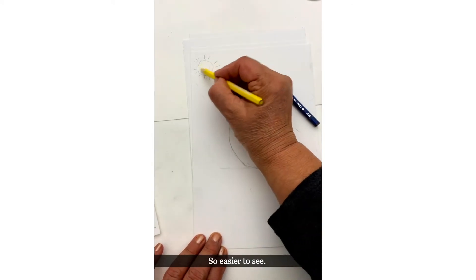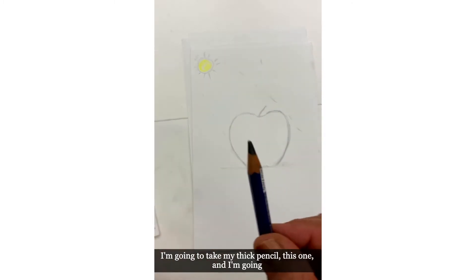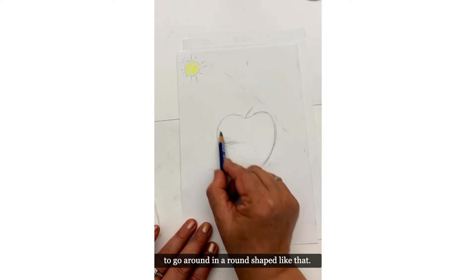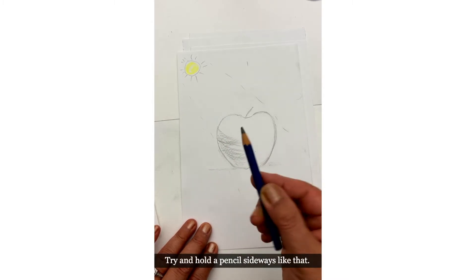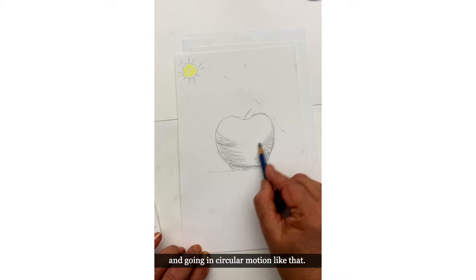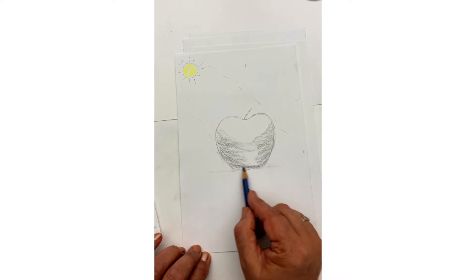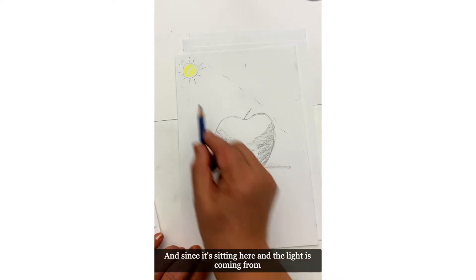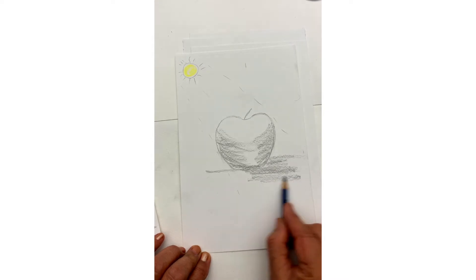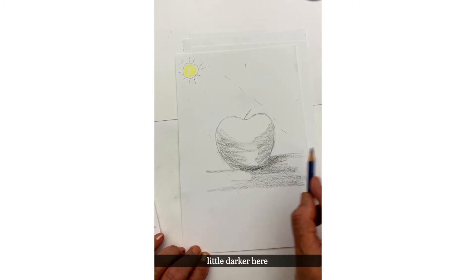Bear in mind that if the sun is coming from here — let's color this yellow so it's easier to see — I'm going to take my thick pencil and go around in a round shape like that. Try and hold the pencil sideways and go in a circular motion. Since it's sitting here and the light is coming from there, this part is going to be really dark.